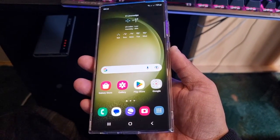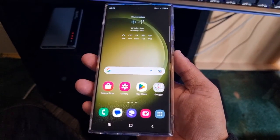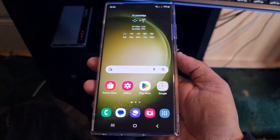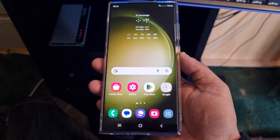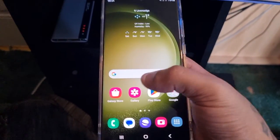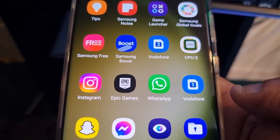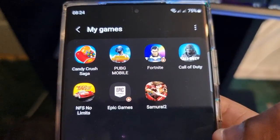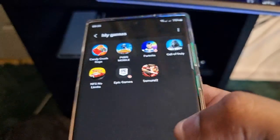It's your boy the Android Doctor back again with another video. I'm here with the Samsung Galaxy S23 Ultra and this time I'll be showing you how you can remove your pin code and get back into the phone if you were to ever forget your password. The beauty about this method is you will not lose any data whatsoever. I have my applications here — Instagram, WhatsApp, Snapchat — and even some games installed: Candy Crush, PUBG, Fortnite, Call of Duty, Need for Speed, and Samurai 2.